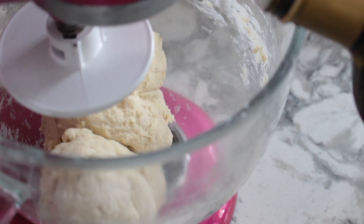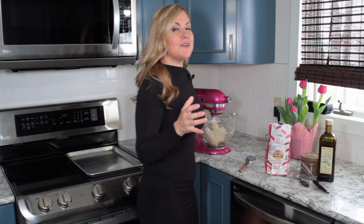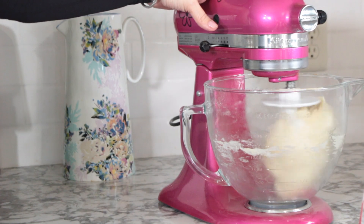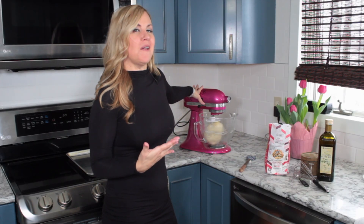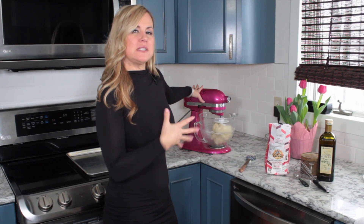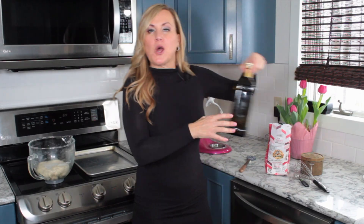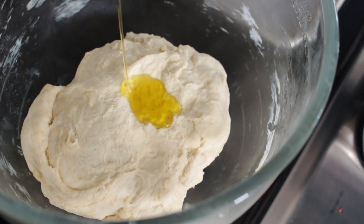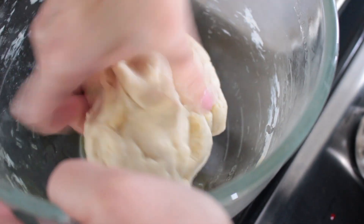Now if it looks like it needs a little bit of moisture — one thing that focaccia loves is olive oil — I'm going to drizzle just a little bit more olive oil in there, about a tablespoon. Look how nicely it's forming into a ball on our dough hook — that's when you know it's getting nice and smooth. It's done. We're going to drizzle a little bit more olive oil over the top, roll it around, cover it in plastic wrap, and then put it somewhere draft-free and warm to let it proof.